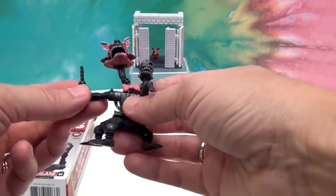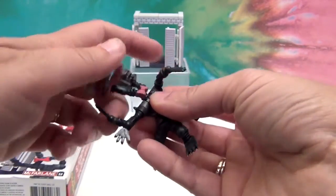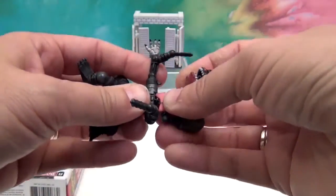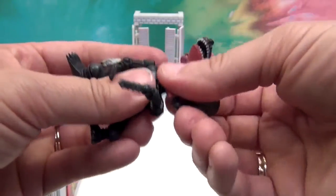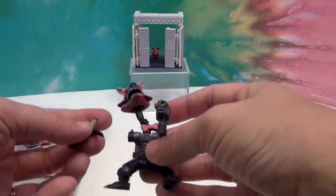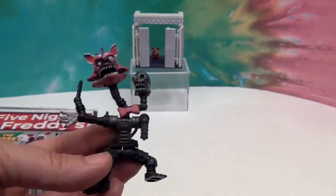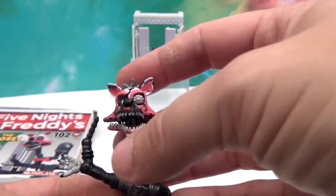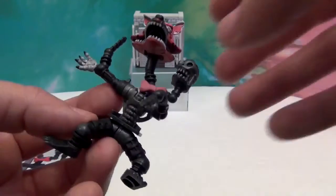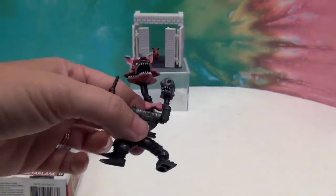I'm not exactly sure how that was supposed to work, and I'm sure I'll get many comments that it's in the wrong place, but it does not fit. I don't know if our particular one is defective — if somebody else has a set, let us know. According to the box it's supposed to be on that peg, but anyway, it's got a little extra teeth in there and all that. It's definitely super creepy looking, but definitely not something you can play with without the parts falling off, so this is definitely a display piece.